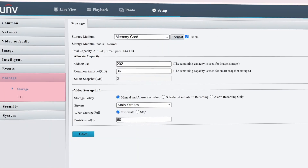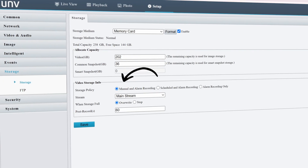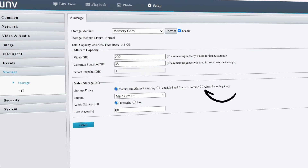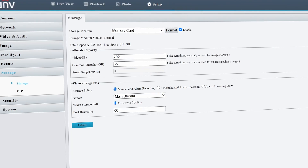You also need to set the recording mode in the storage settings of the camera. You can set it to either manual recording, which is 24/7, or alarm recording. With an NVR, again most of these settings are done automatically, which makes it a little bit more involved if you have a standalone camera with a micro SD card.